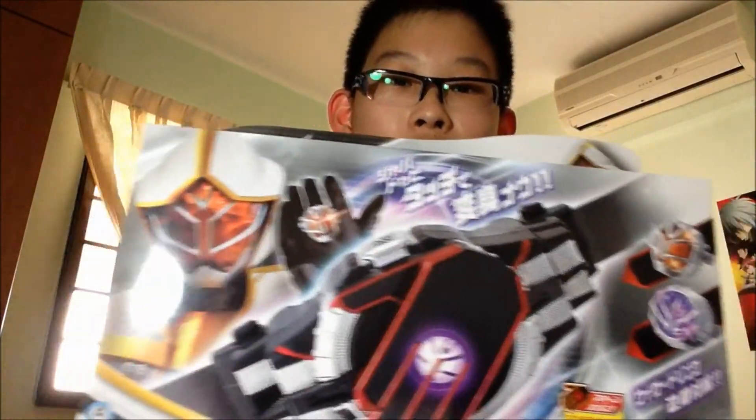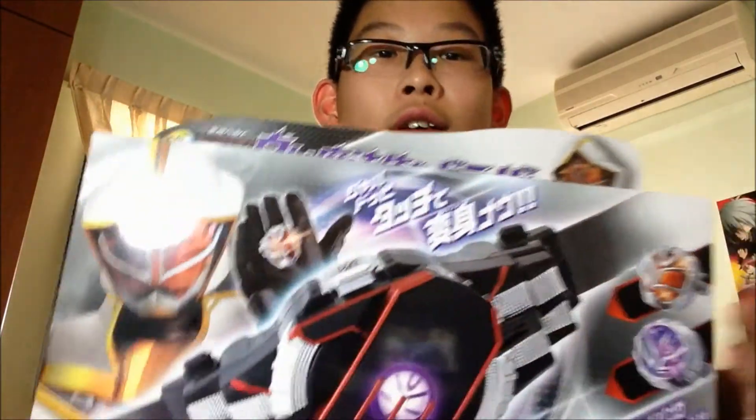I got this from Rakuten — my first time purchasing stuff from them — and it was very fast because they use EMS. The Japanese name of it is DX Zero Emahou Sky Driver, which in English means DX White Magic Driver, or DX White Wizard Driver. Very cool!